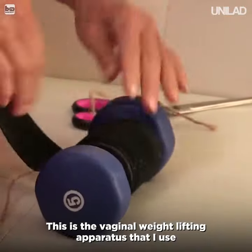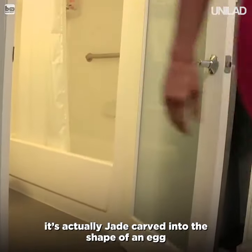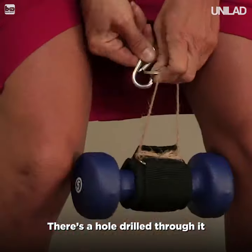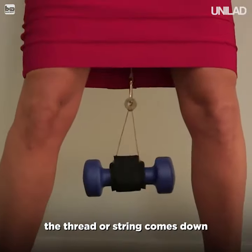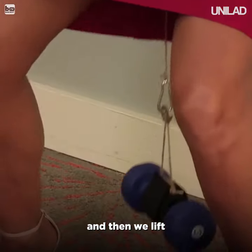This is the vaginal weightlifting apparatus that I use. It's actually jade carved into the shape of an egg. There's a hole drilled through it. The thread or string comes down, and that's where we affix, tie the objects onto the end of, and then we lift.